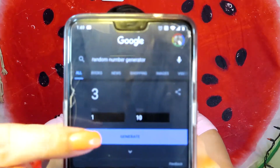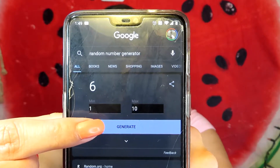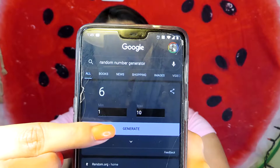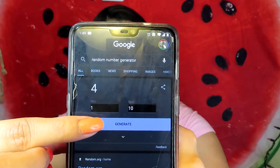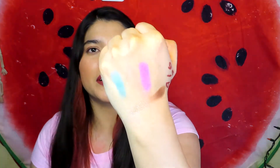Here we go — I got nine, one, six, three, and four. So I got nine which is called Blue Sky, one which is called Beige, six is Wild Orchid, three is Rose Gold, and four is Chocolate Brown. Here is the color story I have to work with today.